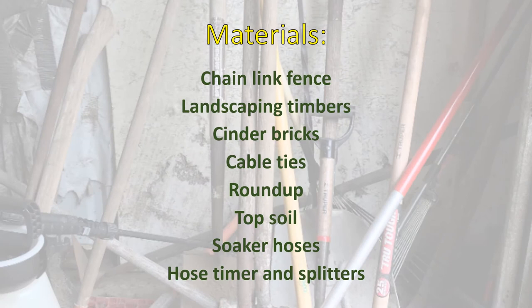These instructions are basic guidelines. You are free to modify them for your own garden.